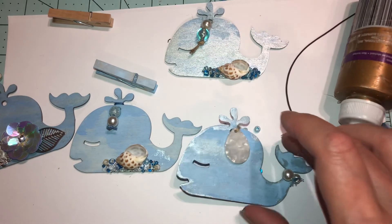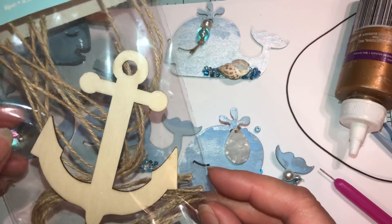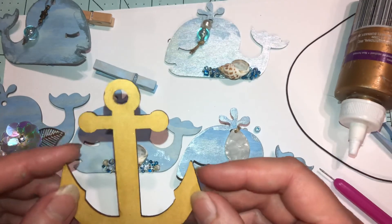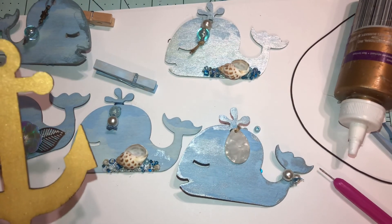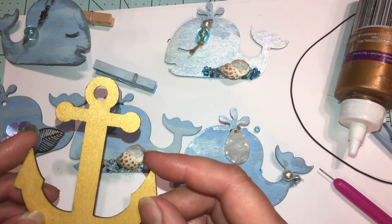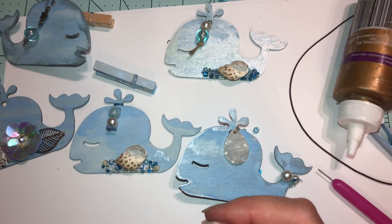I'm going to name this video part one, because next up we're going to make anchors and decorate the anchors. I'm going to be using three different types of metallic color. So be sure to watch out for that video. Thanks for watching everybody — please subscribe and give me a thumbs up if you like the video. Have a great afternoon, dinner, morning — whatever it is to you. Thanks for watching, I appreciate your time.